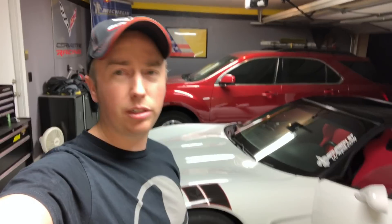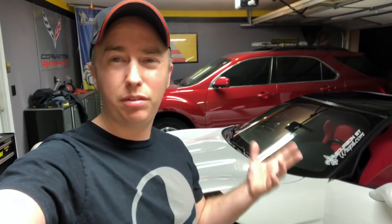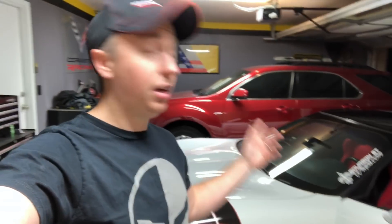Back in the garage, got it all dried off. The next step is to go over anything left on the car lightly with some quick detail spray, and then it's time to wash the windows.